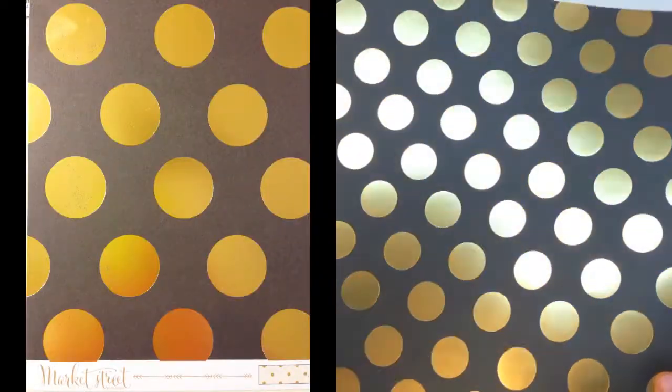From Market Street by My Mind's Eye, this is called Knob Hill. It's got a really pretty foil gold with black polka dot on the front, and the back side is a polka dot as well.